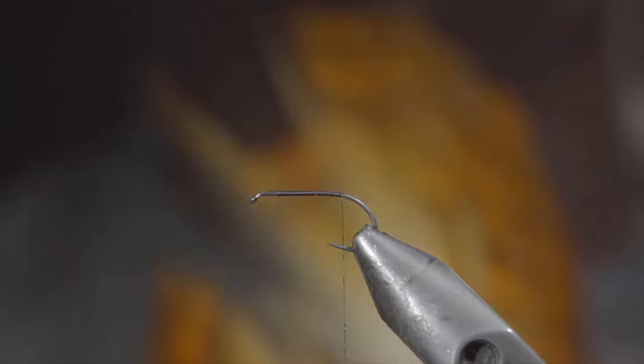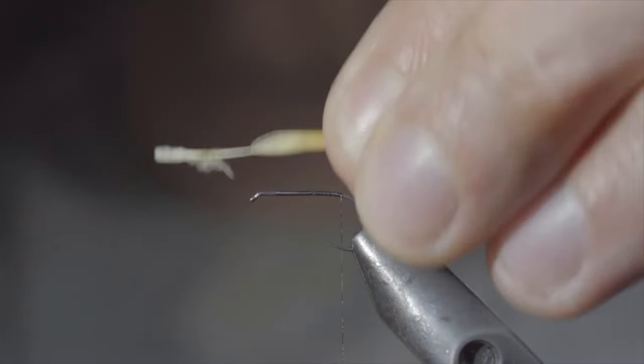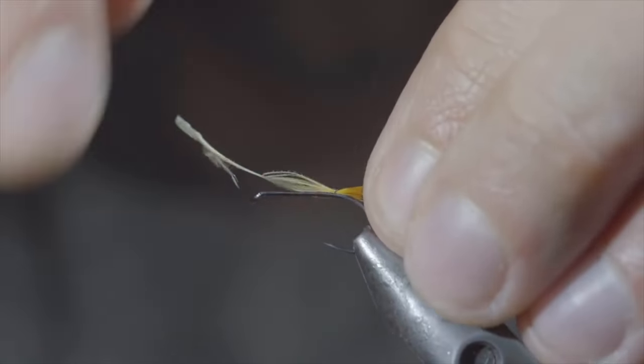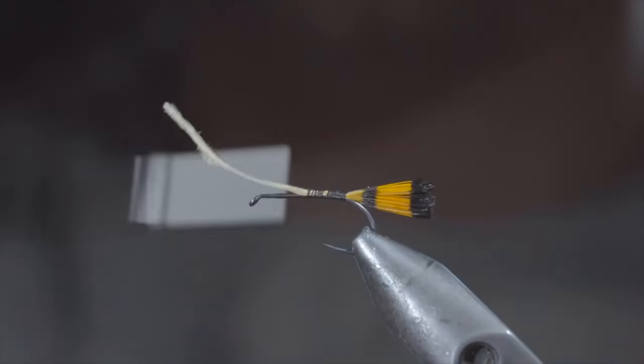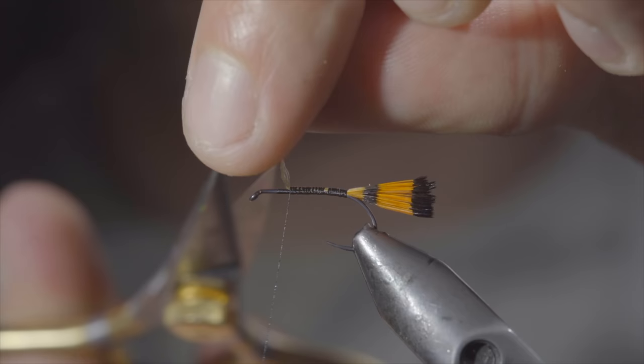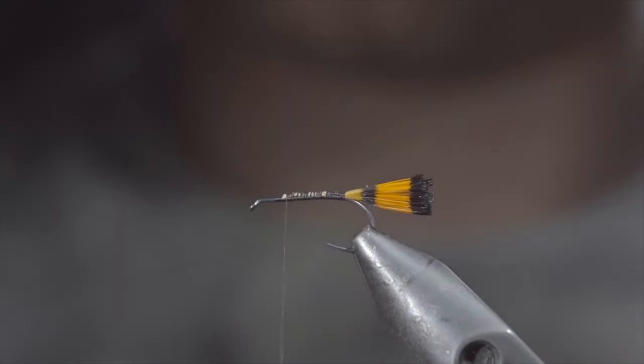We'll select a single feather, measure it to be about the size of our hook shank, and secure it to the back of the fly. Continue securing it up the hook shank, stopping just short of the hook eye. Snip your excess free and cover up the tag ends.